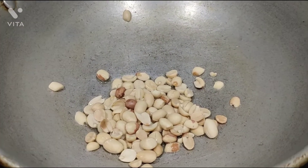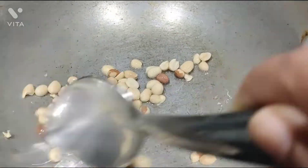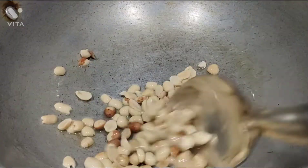Put a spoon in a bowl and put it on a normal flame. Here we are going to use groundnuts.